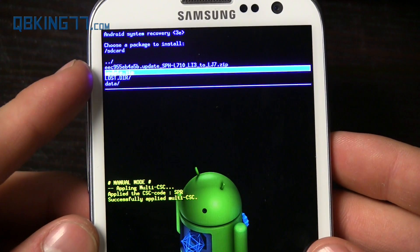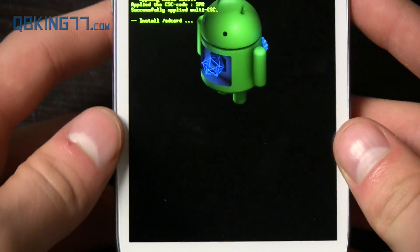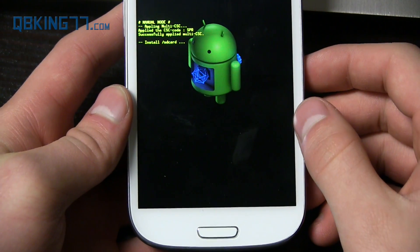Then navigate down to that update.zip that we just put on there, and go ahead and select it with the Power button. Now what it's going to do is find that update file and go ahead and install it, running through the installation process.